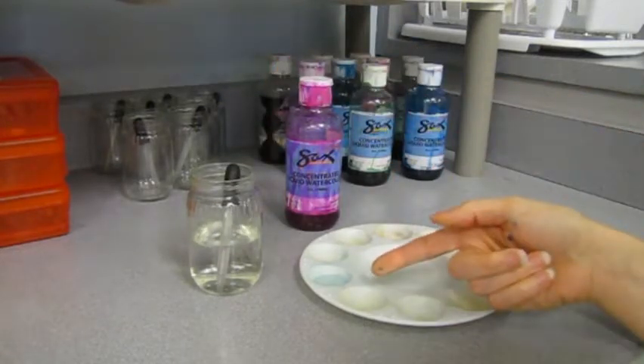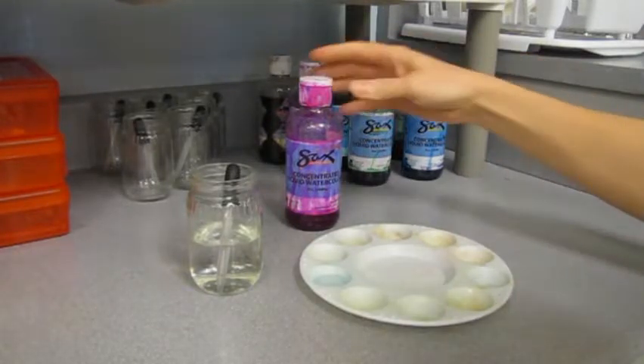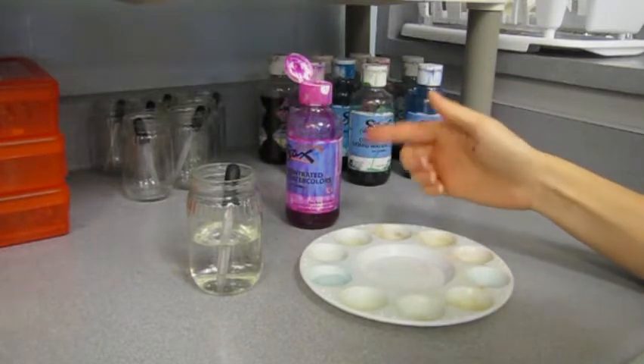Fill two or three different wells about halfway full with water, then add two, three, maybe even four drops of paint to the water. The more drops you put in, the more intense your color will be.